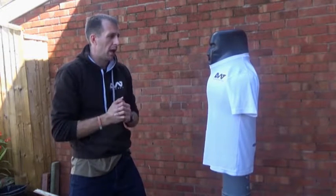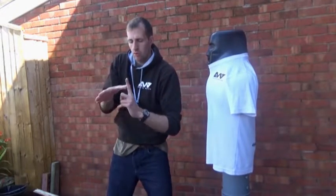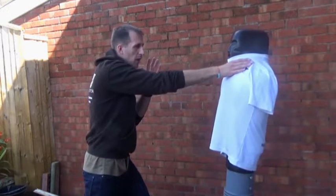So all quite effective. And again you can use your open hand, using between the thumb and the first finger to strike in to the neck.